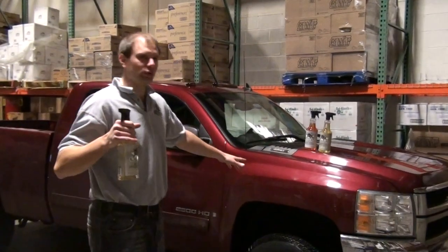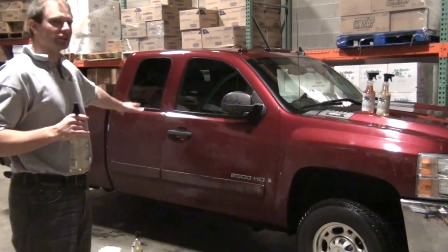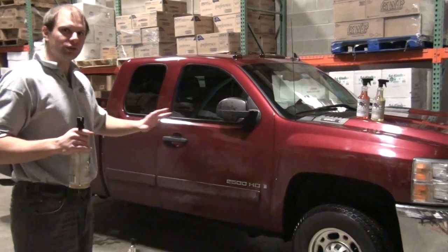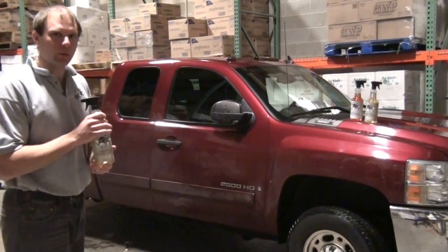Today we're going to do a little test on my personal pickup truck here — a 2008 Silverado that hasn't been cleaned since the beginning of the winter. It's got full of snow, calcium, dirt, road grime — you name it, it's completely dirty. We're going to dirty it up some more and then clean it with BioNT right now.